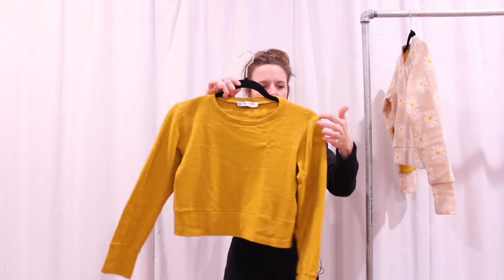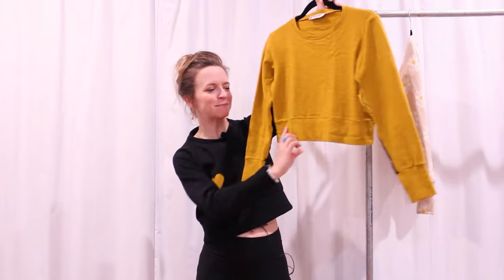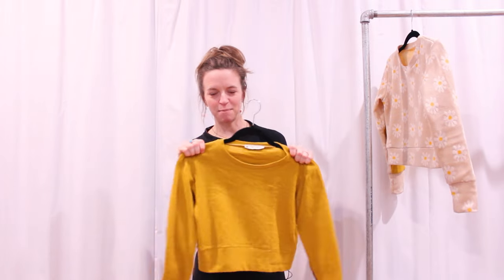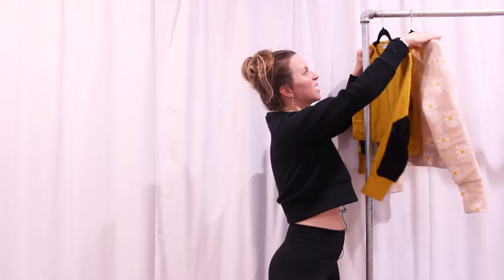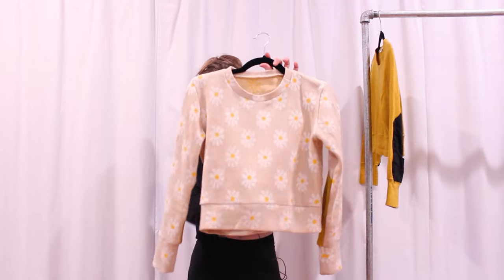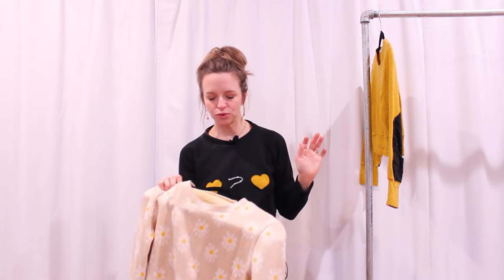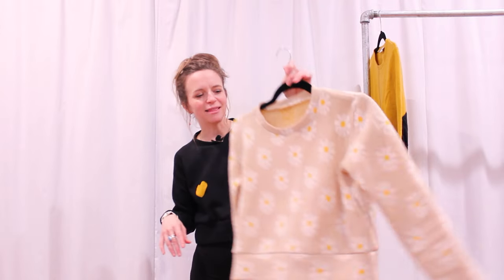There are two sleeve options for the Cedar Sweater: a traditional crew-cut sweatshirt style or a raglan sleeve that cuts into the neck. For my first two I did the crew cut. I like the chunky waistbands and sleeve hem bands — it's just a really fun basic sweater. Neither of these fabrics have a ton of stretch, but I can get them over my head fine, and actually this pattern doesn't need a ton of stretch.